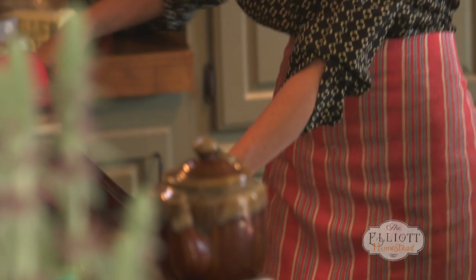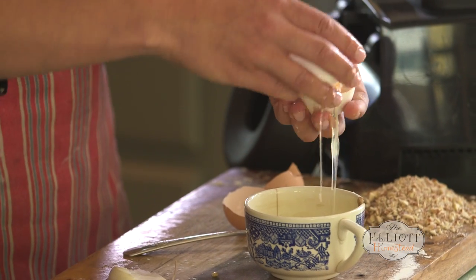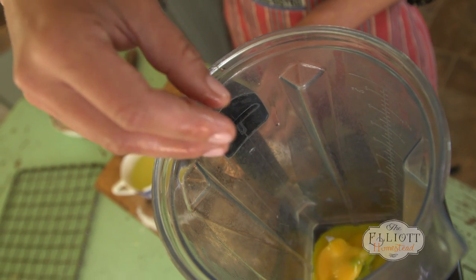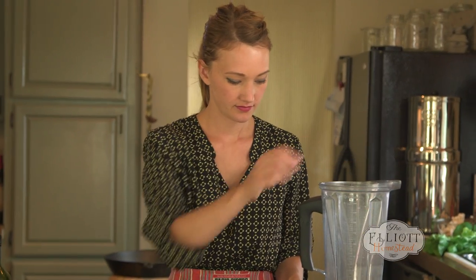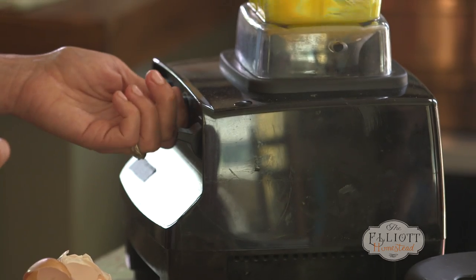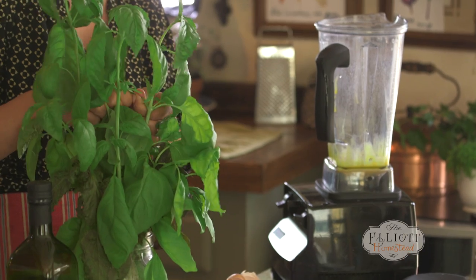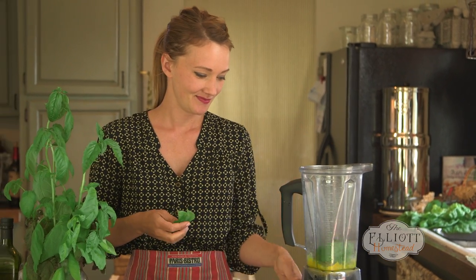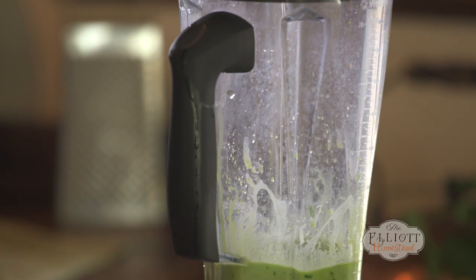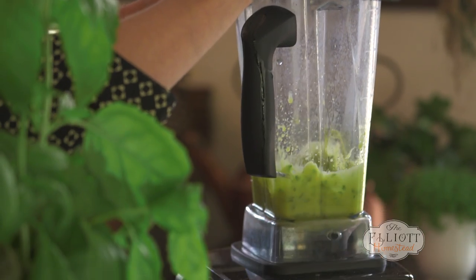While the zucchini are baking in the oven, I'm going to whip up a garlic aioli. Aioli is really just a fancy word for garlic mayonnaise. I'm going to separate my egg yolks from my egg whites and pop them right into the blender. Now we'll add in a clove of garlic and get the party started. Today I'm going to use basil in my aioli, but really you can use whatever herb you have growing in your garden. In they go. I'm just going to slowly drizzle in about a cup and a half of avocado oil and a tablespoon of lemon juice.